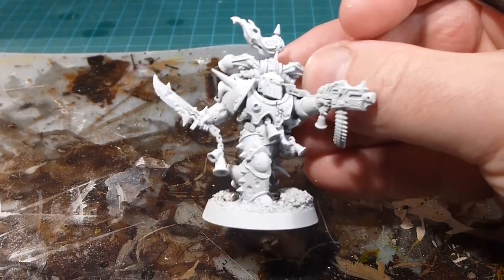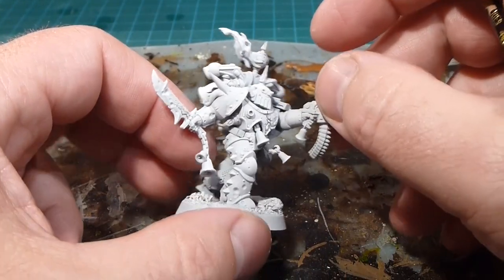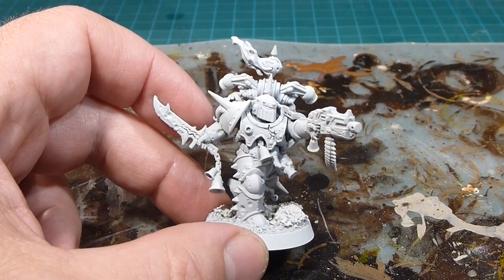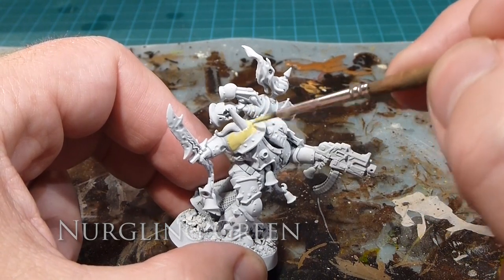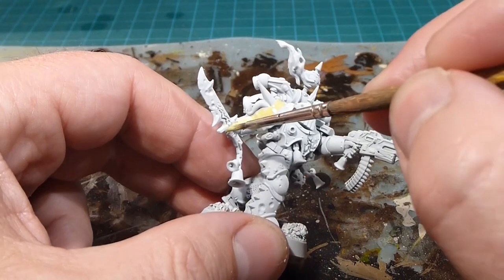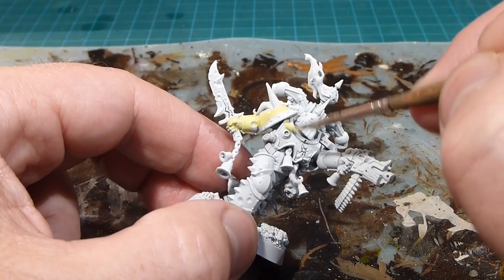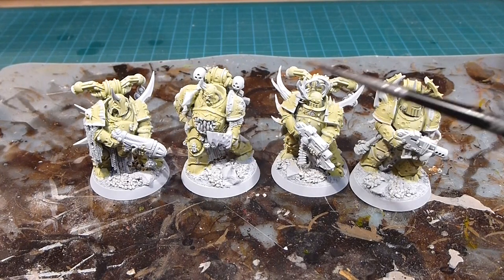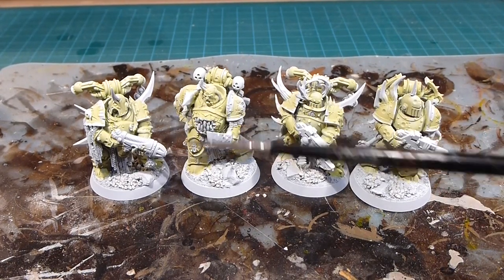My favorite model has a really cool dynamic pose — very different from multi-part kits since he's a push-fit guy. I'm going to take a little bit of thinned-down Nurgling Green and go over everything that will be armor. The flesh and the armor kind of meld together through the disease, so I'm doing both together. You can see the four models are bright and green, which is cool because we're going for the high-contrast scheme with darker golds for the shoulder pads.